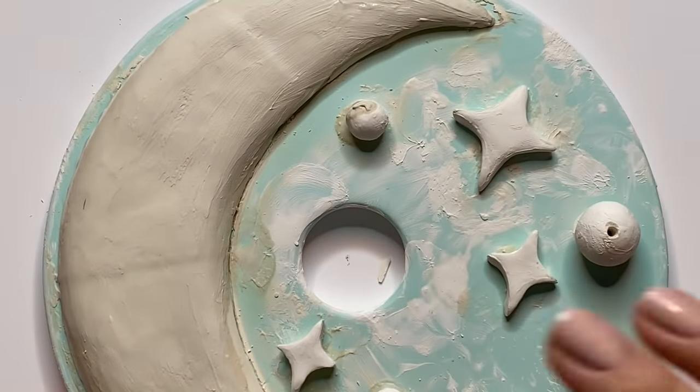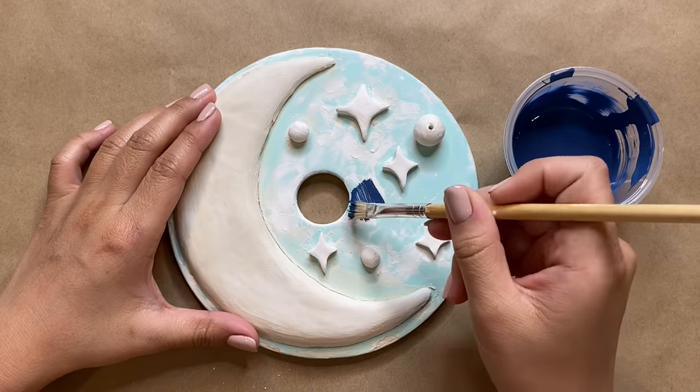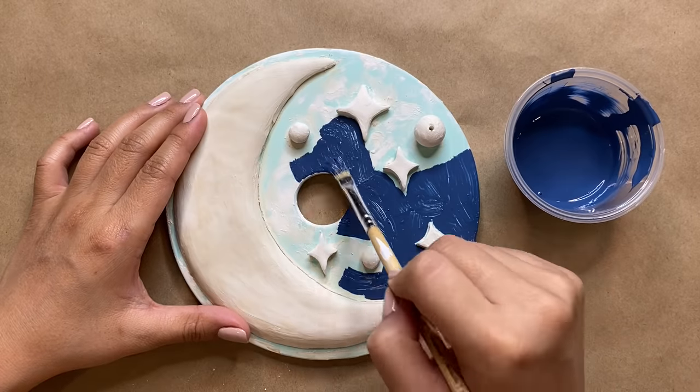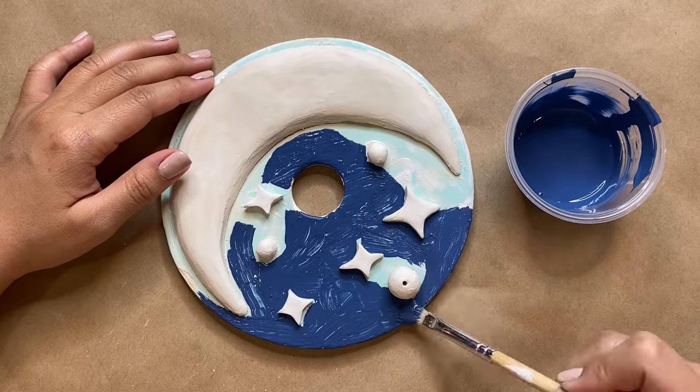I was super determined not to give up on this piece and I think it turned out pretty great in the end. After that was done it was time to paint everything — I'm going for a classic deep blue background and gold for my moon and stars. I'm using acrylic paint for the background, mixing in a navy blue as well as a touch of black.